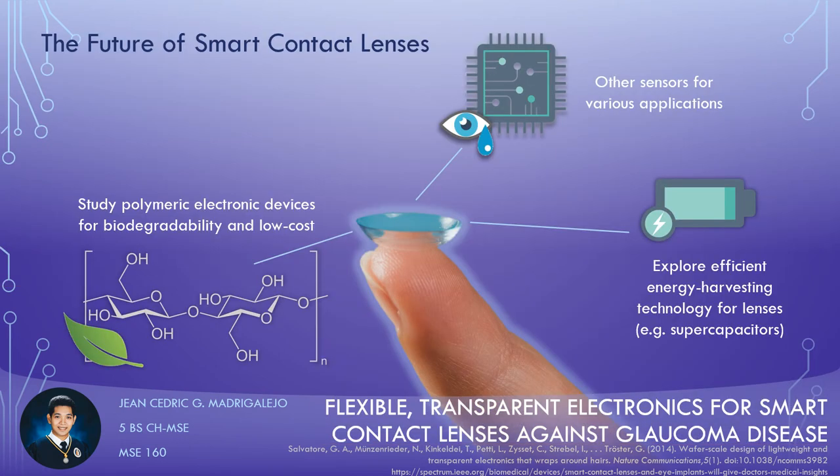Beyond Salvatore et al., innovation of smart contact lenses continues with many applications and improvements over time. Examples include Google vying for a contact lens which can monitor glucose levels of patients through their tears, and companies Samsung and Sony patenting for photocapturing contact lenses. Other sensors besides the strain sensor are worth studying for biomarker presences in the eyes' fluids. Also, solutions to the problem of providing energy to these ocular devices wirelessly are being explored, and the current studies on supercapacitors are worth noting.